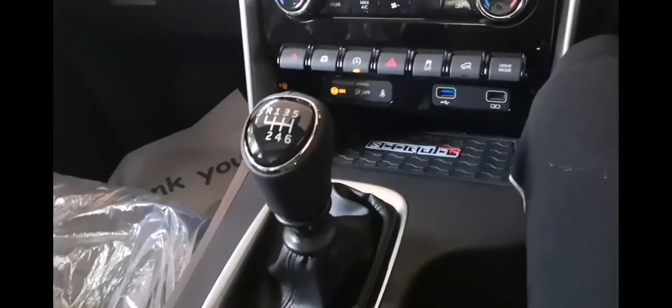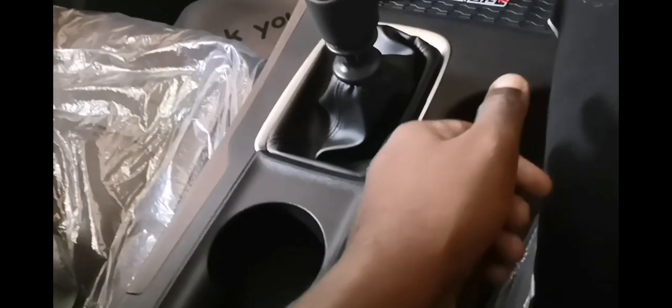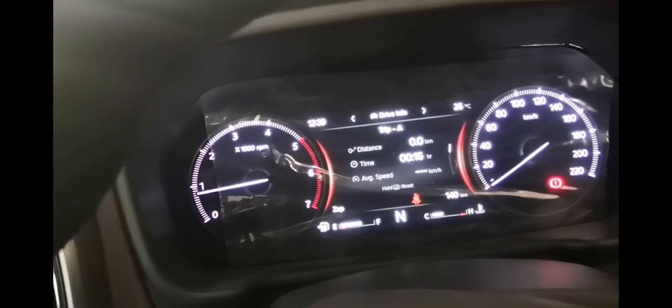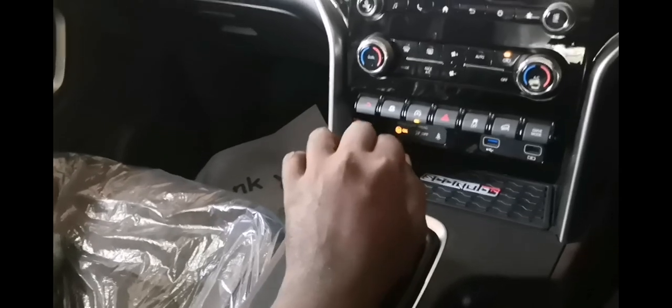I'm in the parking garage and the vehicle is on the handbrake. I'm going to release the handbrake and show you the distance displayed on the screen, and then I'm going to step out and show you the actual distance.